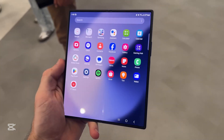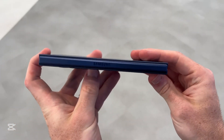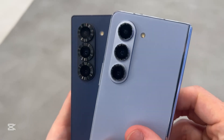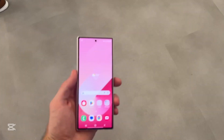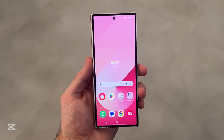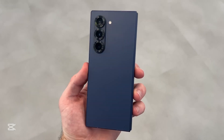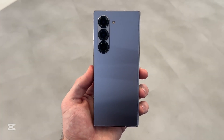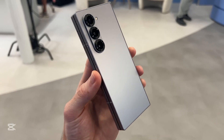Now let's talk cameras — and this is where the Fold 7 makes headlines. A 200-megapixel primary camera is coming to the Z Fold 7, yes, the same sensor found in the Galaxy S25 Ultra. It's a massive jump from the 50-megapixel sensor used since the Fold 4. Supporting it is a 12-megapixel ultrawide lens for rich landscape shots, a 10-megapixel telephoto for crisp zoom, a 10-megapixel cover selfie cam, and an improved under-display camera with better clarity and a more discreet design. This is the first globally released foldable with this kind of camera power, bringing it fully into flagship photography territory.